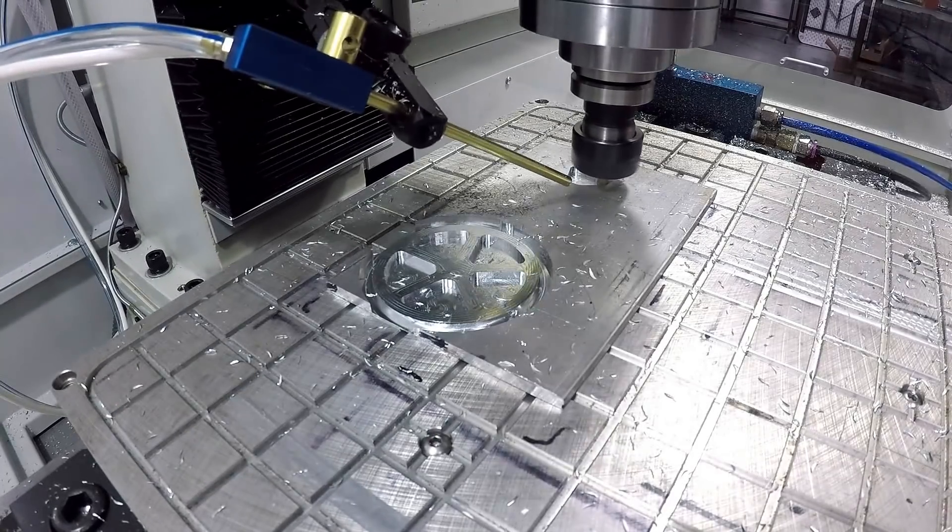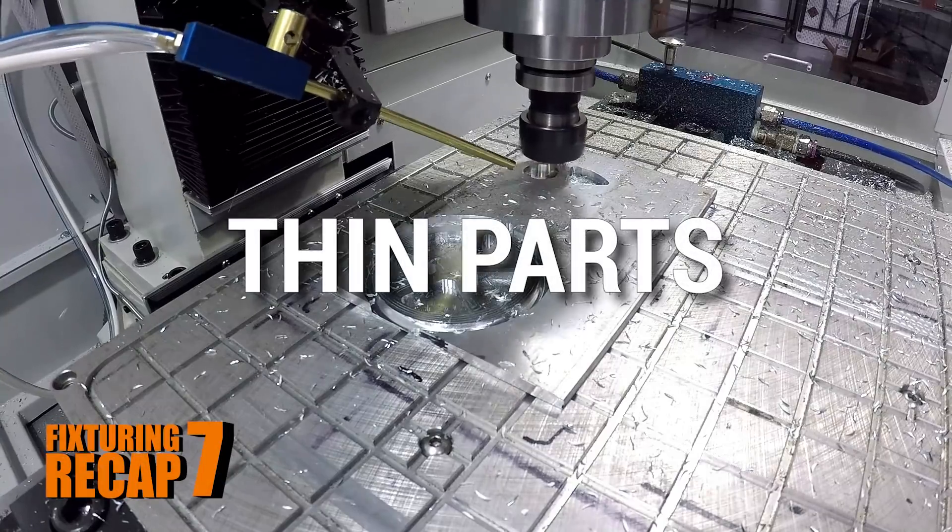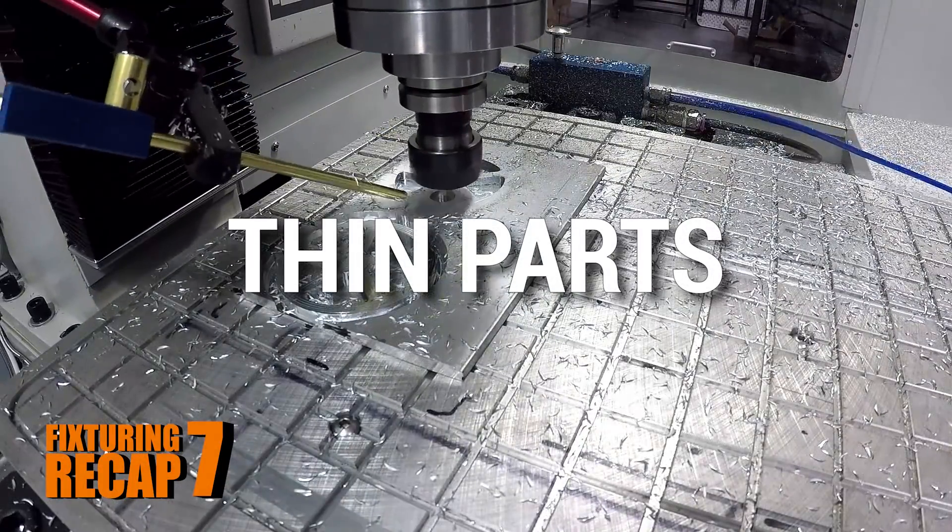Hi folks, welcome to part 7 of our fixture recap series. Today we're focused on thin parts — parts where you can't use a traditional vise or clamping manner by squeezing the part together because it would flex. So we've got to use things like direct clamping down onto a subplate of some sort, super glue, and vacuum.